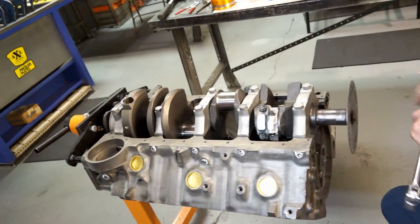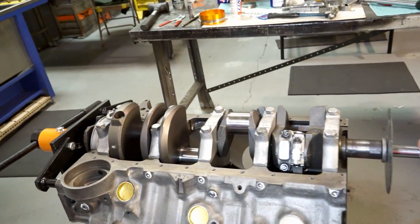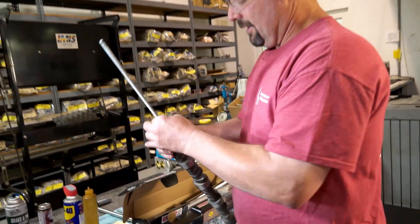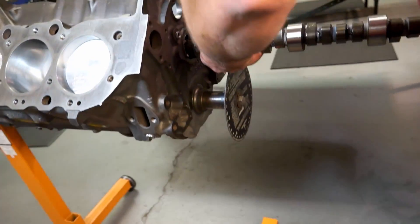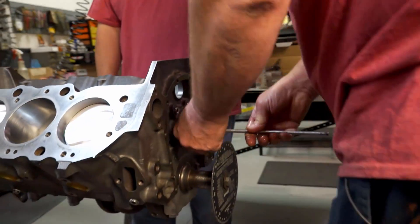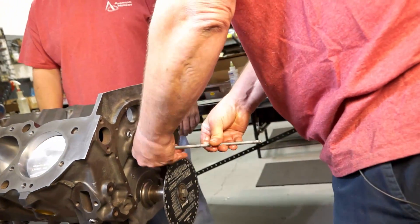Next, we're going to install the camshaft. Put a little lube on the camshaft and get it lubed up good. We know it fits because we checked that when we put our cam bearings in.